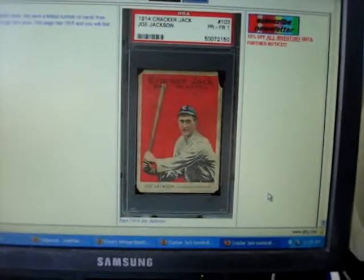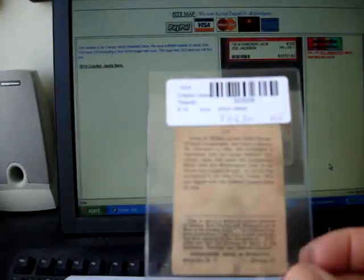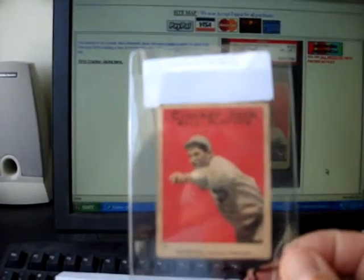If you look at this — this here is Shoeless Joe Jackson — look at the cracks up on the corner of that card. You can't tell by looking at these here, but these particular cards are just barely thicker than paper. They're very, very thin, so they creased and cracked quite easily, and here are some examples of some that I have.